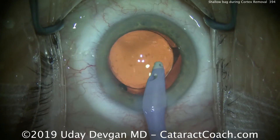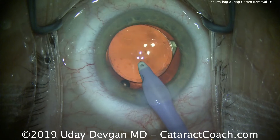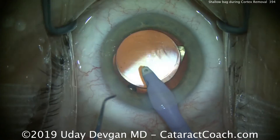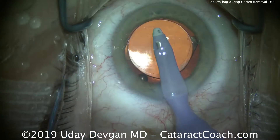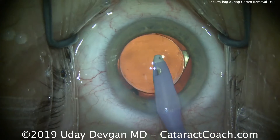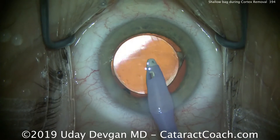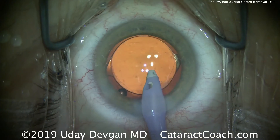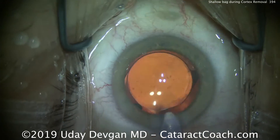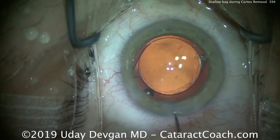It's important in these types of cases: when you notice shallowing of the capsular bag during cortex removal, most commonly it's because of fluid in the anterior hyaloid space. That can happen as in this case, with fluid going around the capsular bag equator through an area of zonular loss or weakness. Or it can be from a break in the capsule — at the equator or even in the posterior capsule — with fluid accumulating in the anterior hyaloid space.